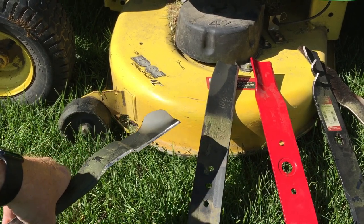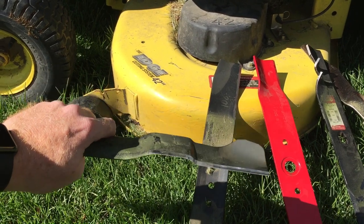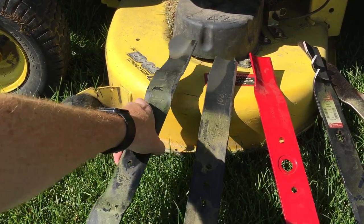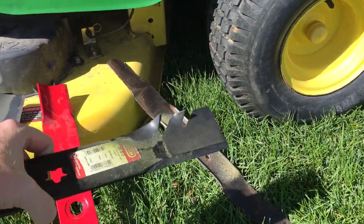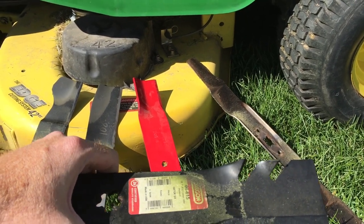Even the mower right in front of you — the John Deere 125 automatic — does a pretty decent job with the right mulching blade, but it's got a lot more horsepower than your common household mower.